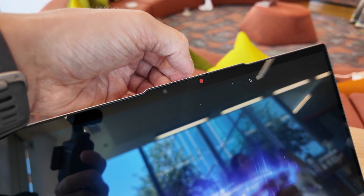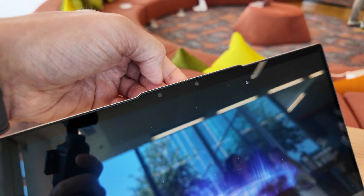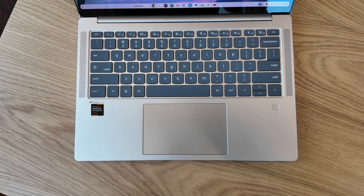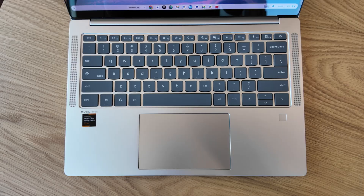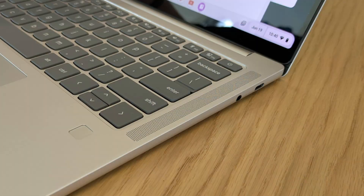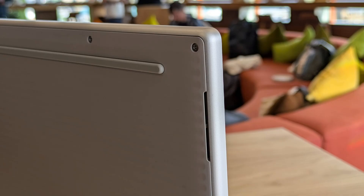For video I'd expect it's full HD rather than quad HD, and it's also got a manual privacy slider. The speakers are really interesting too - it's the first Chromebook with Dolby Atmos, so it's got four speakers in total: two on the keyboard deck either side that are tweeters, and on the bottom of the Chromebook there are downward firing woofers.